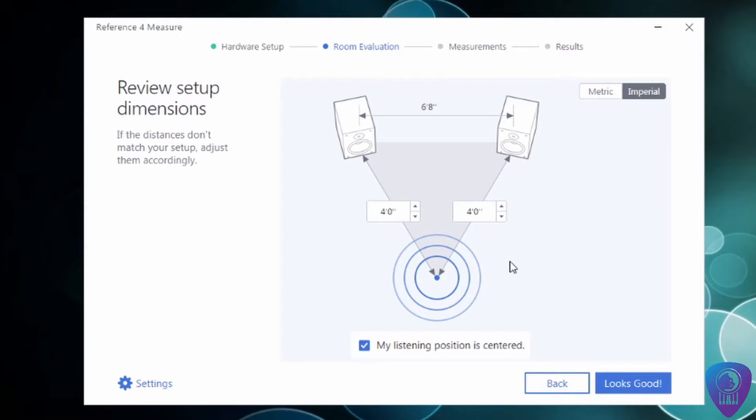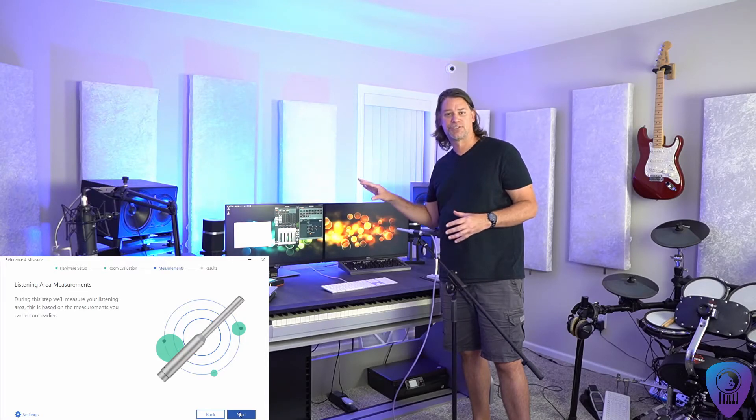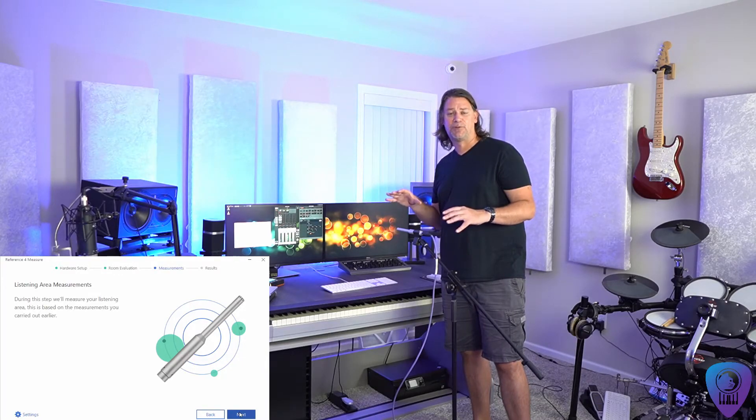Keep in mind if the distance is not correct for you, you can adjust these numbers manually. Now here's the fun part — this is where we're going to measure 37 different spots in the room. You're going to move the mic around and by echo location it can tell where the microphone is, so you just follow what it's showing on screen. If you need to move forward or back, once it settles make sure that you do not move the microphone, and then it's on to the next spot.